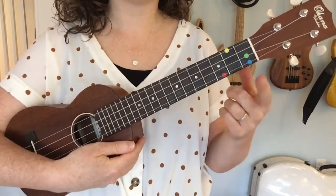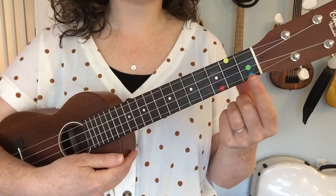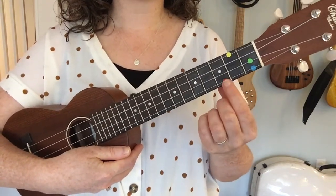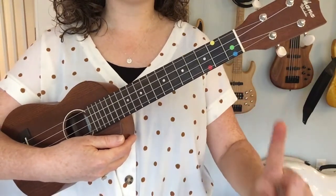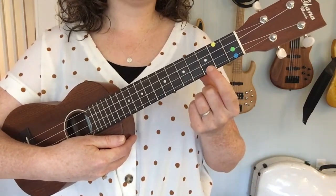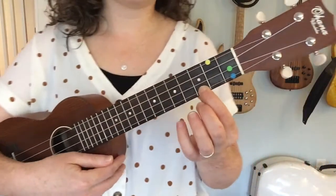We are going to be putting our finger on the first string, which is called the A string, and I'm gonna count up my frets to the third fret. Let's count together: one, two, three. On my ukulele, I have a cool red sticker right there to show me the spot to play my C major chord. Let's use our pointer finger — can you point up at the ceiling or make a number one? And then let's go ahead and gently squeeze the red dot. The thumb is gonna hang out behind, right here, kind of hiding behind the neck of the ukulele.